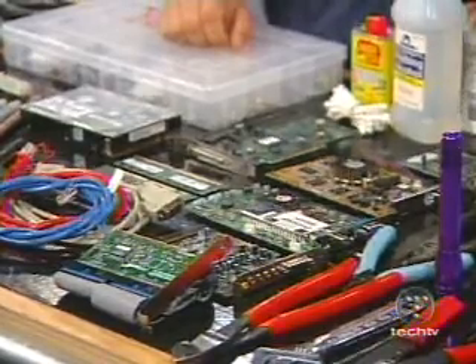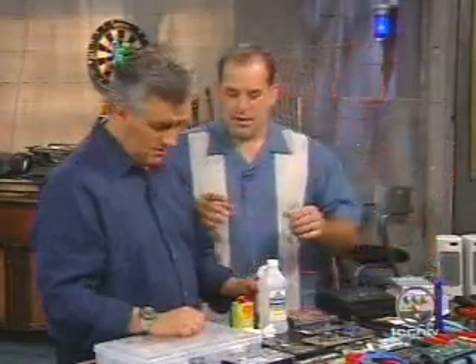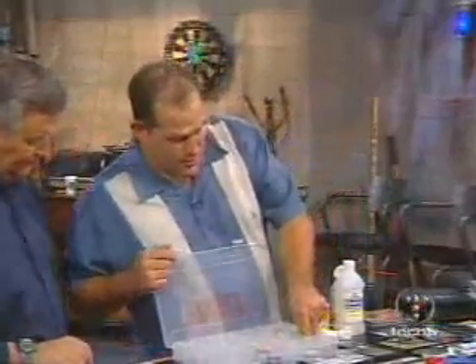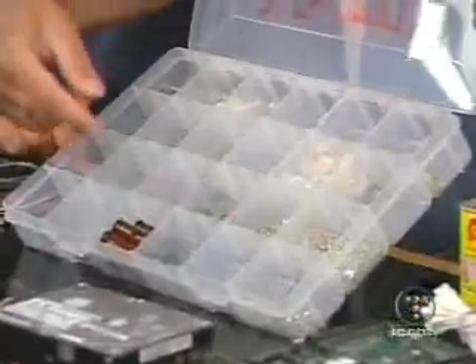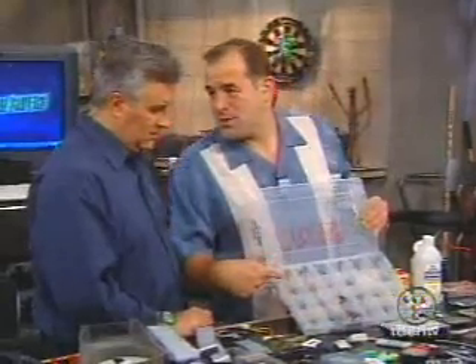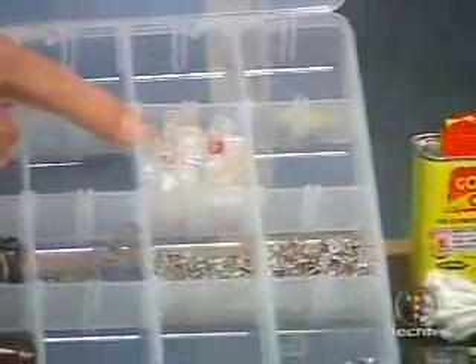We have a floppy drive, CDR, DVD drive, and a hard drive here. Spare bits and pieces — every time you get one of those case kits, save all the extra parts because eventually you'll need one. We've got BNC connectors — not used very often outside of the studio — and RJ45 connectors for Ethernet. You could make your own cables with this stuff.